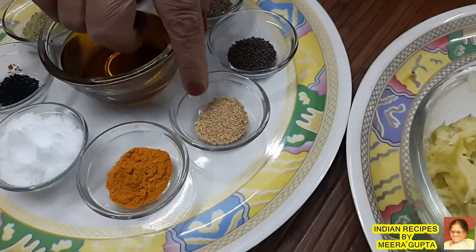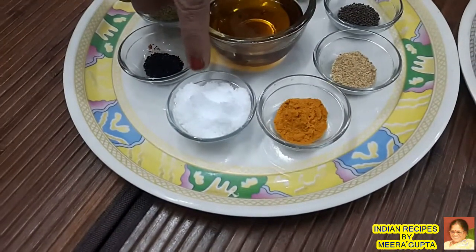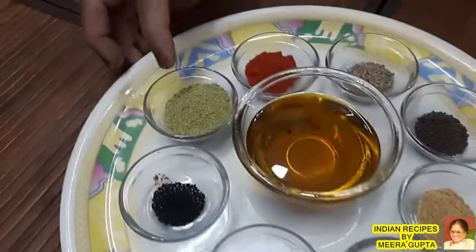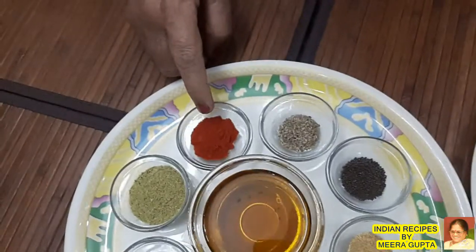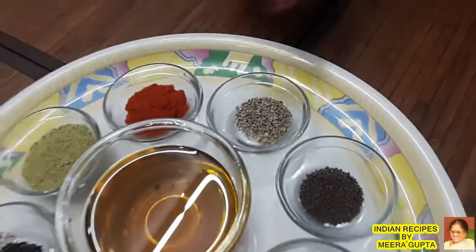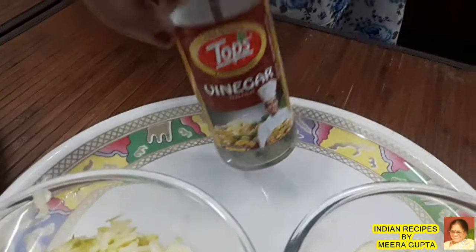This is a half chamach, three chamach, and kalonji four chamach. Two chamach and one chamach of the remaining spices are added.